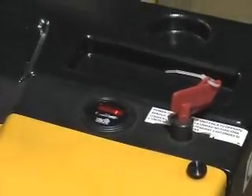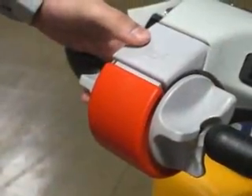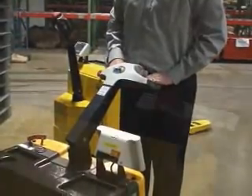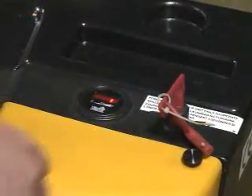A battery charger and battery level gauge are included standard. Safety features include a warning horn, safety belly reverse button, and emergency disconnect.